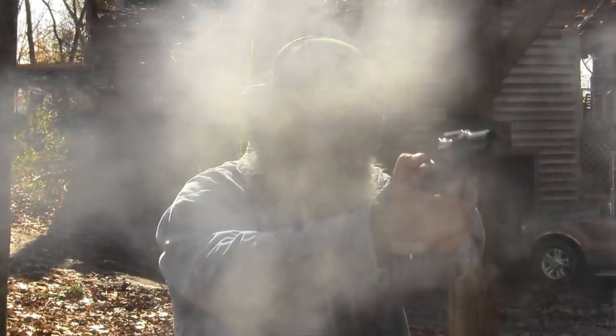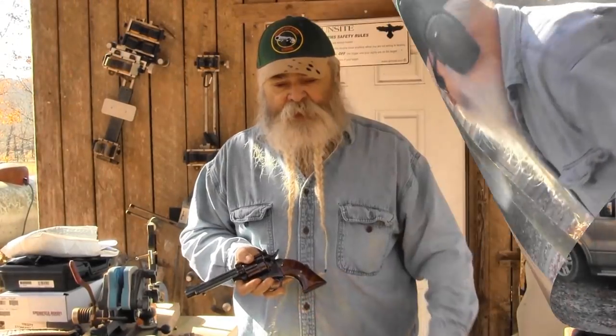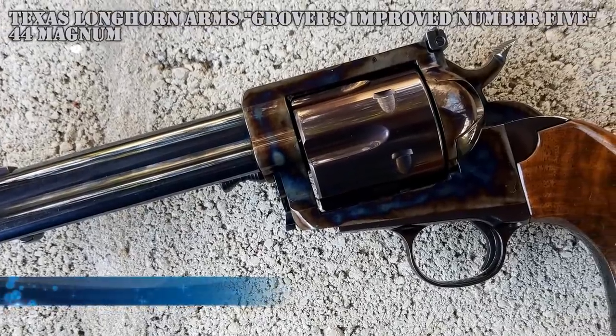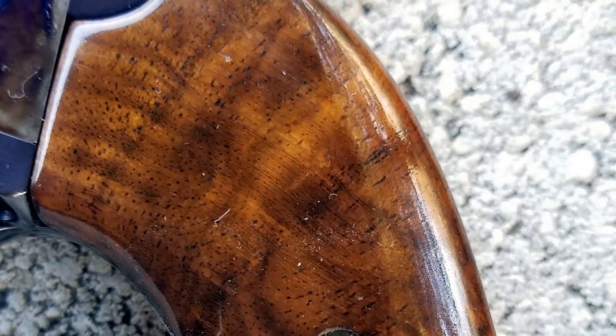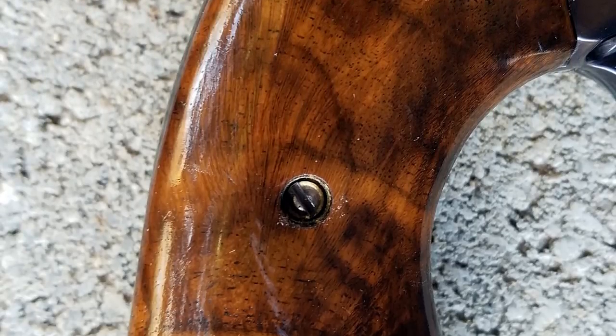There's plenty of power to it. One thing Ted does differently at Blue Magnum — he'll have you send a trace of your hand so he can perfectly fit these grips to your hand. It's not a one-size-fits-all thing. You can lay your hand on a sheet of paper, draw around it, send that to him, and he'll make sure the grips fit your gun and fit your hand.